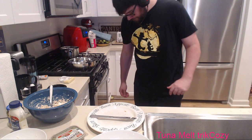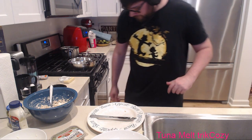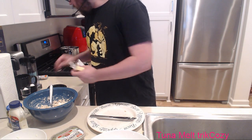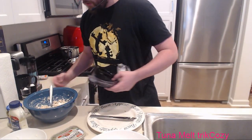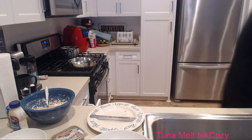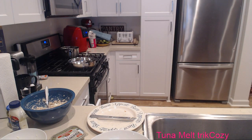Oh no - dropped cheese on the ground. Need to vacuum that up later. Okay, let's get all this crap out of the way while the air fryer finishes up.